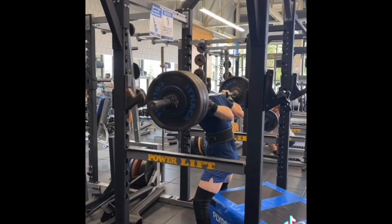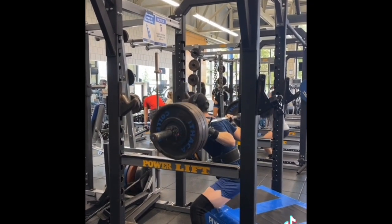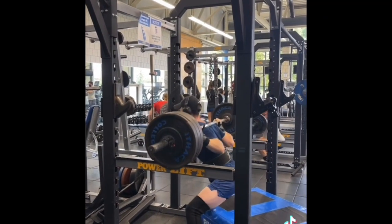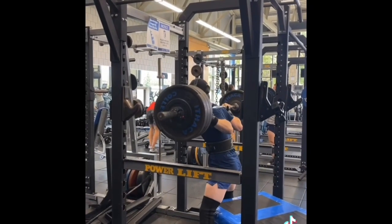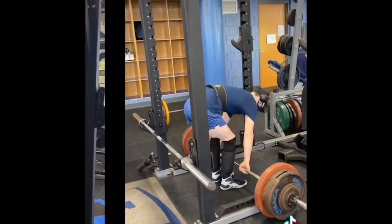Moved extremely well. I was very happy with it. My hips were fried after that top single, but I pushed through and hit these pretty heavy. If I was a little fresher, I probably could have hit more, but I'm not going to be too mad about it.